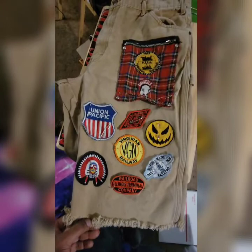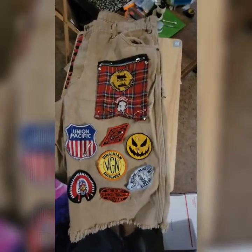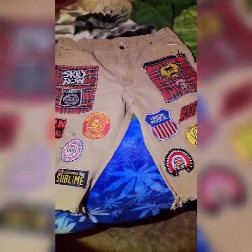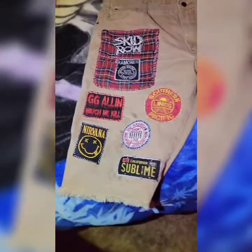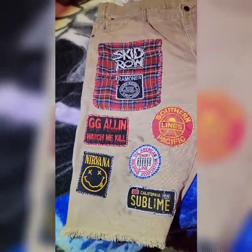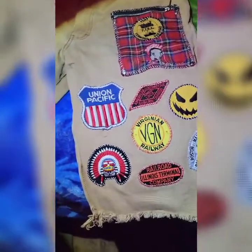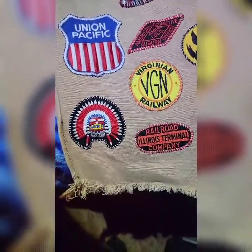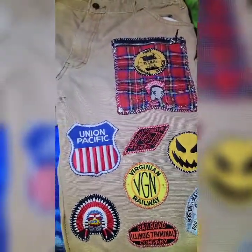After I'm done with this I'll show you guys the front end, the final project. Hobo back with you again — here's the finished product pretty much. All the patches I got on there so far. It took me about a day and a half of stitching.